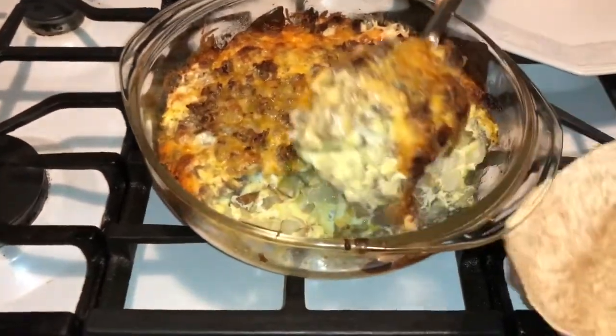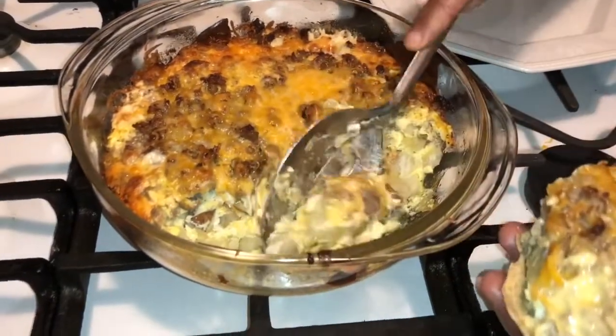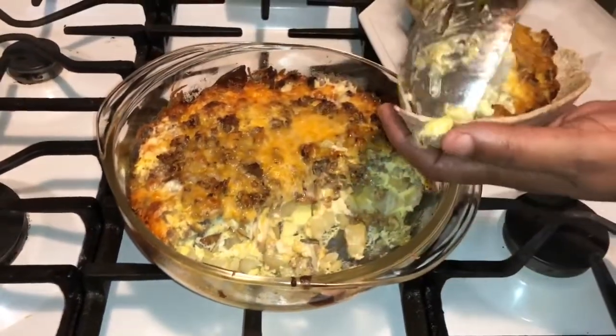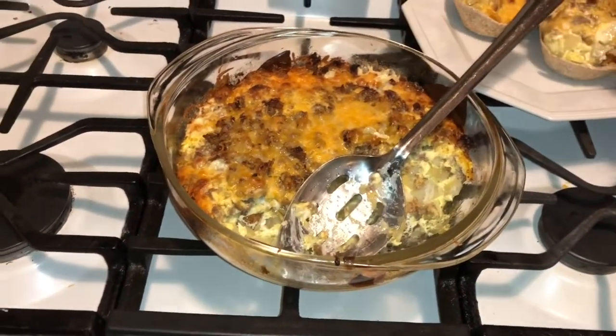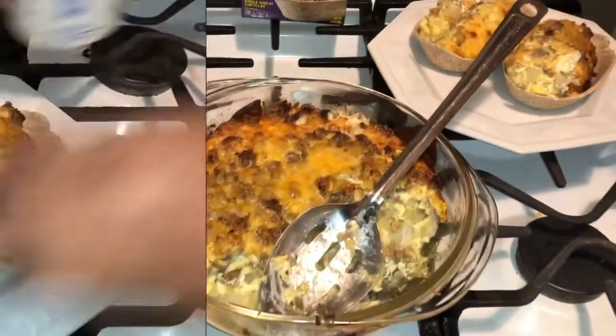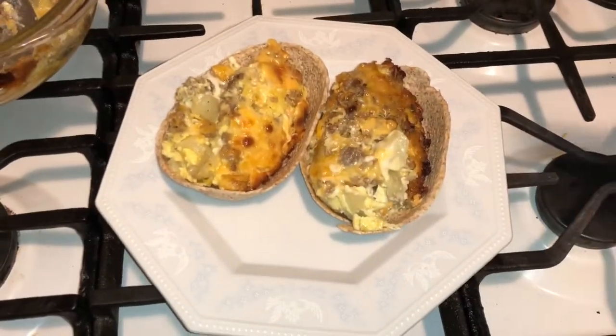I'm just going to fix these up and put them in my bowl, then we're going to put some sour cream on here.